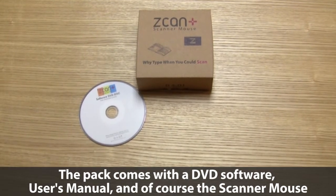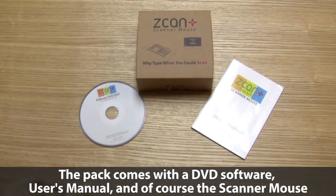The pack comes with a DVD software, a user manual, and of course the scanner mouse.